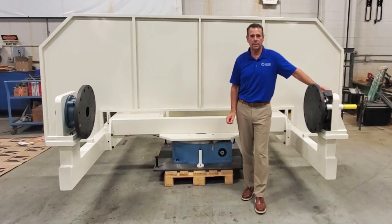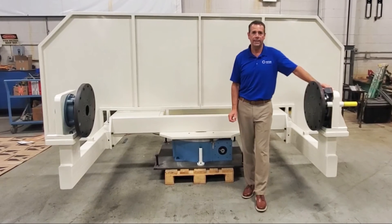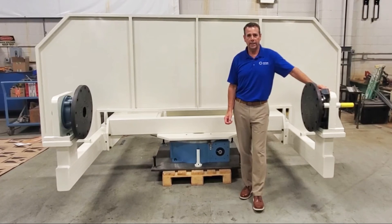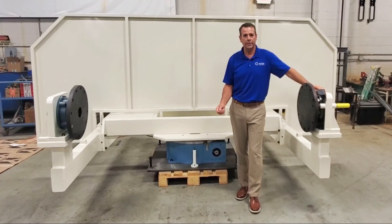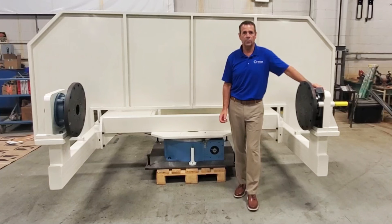We are a solutions based company that work with our customers on their automation that ties into our indexer portfolio. As always, if you have an application for an indexer or even more automation tying to our indexers, please give us a call here at Motion Index Drives. We are here to help.